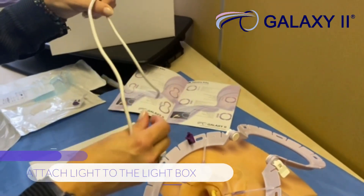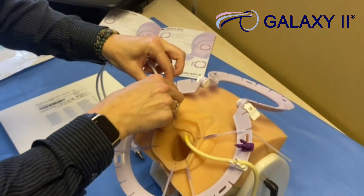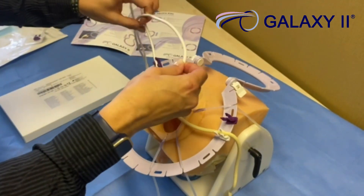The light will be attached to the light box. Each arm of the light slots into the light clips. The light can then be positioned as you wish.